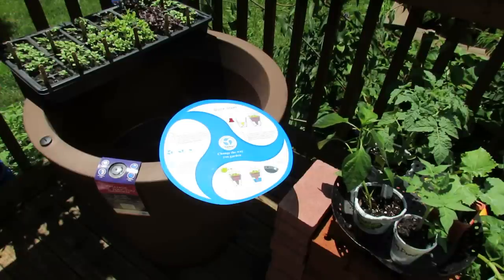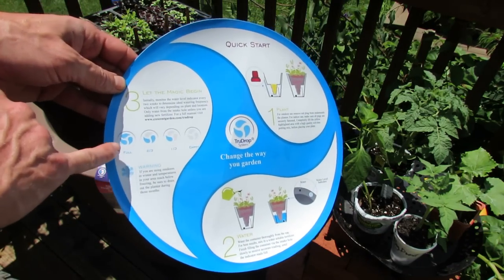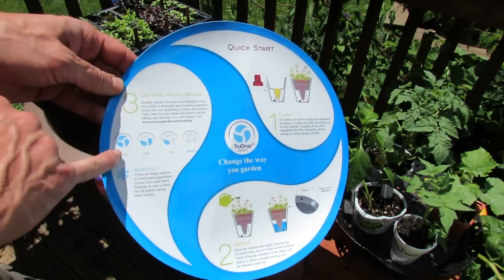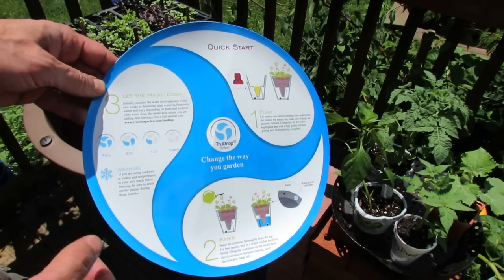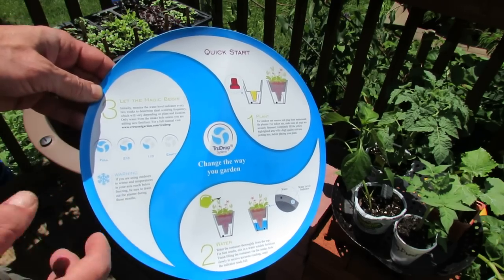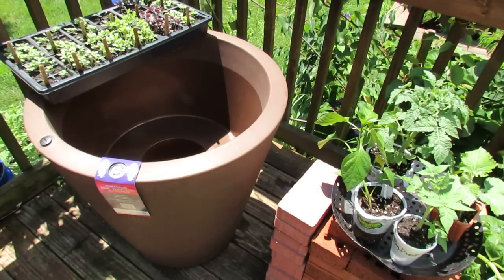I'm putting this to the test. This is a self-contained watering system, and here are just some of the basic things. It has an easy-to-read dial so you know how much water is in the system. It's set up so that you can drain it. It has an overflow system so water doesn't build up inside. The setup is pretty simple. It's also double-walled, which is nice for insulation purposes and temperature regulation.